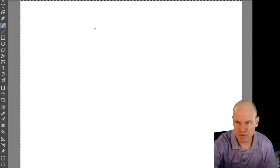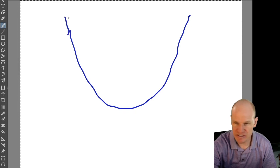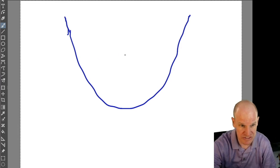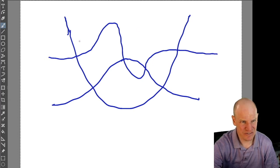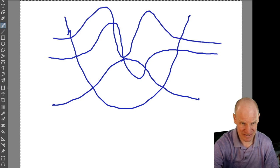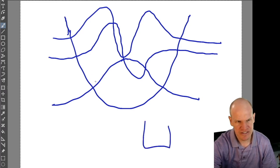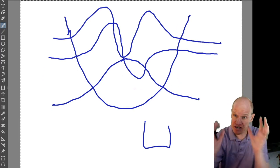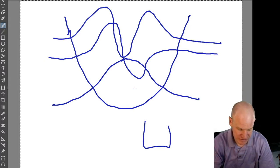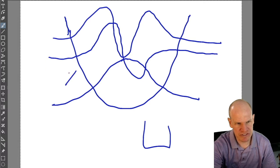What waves can fit in this box given the boundary conditions? You can have a wave that looks like this, another wave like this, one with five bumps - those are the different quantum states you're allowed to have. The shape of the quantum states depends upon the shape of the potential. For example, a parabolic potential gives you Hermite polynomials - those are the allowed quantum states.